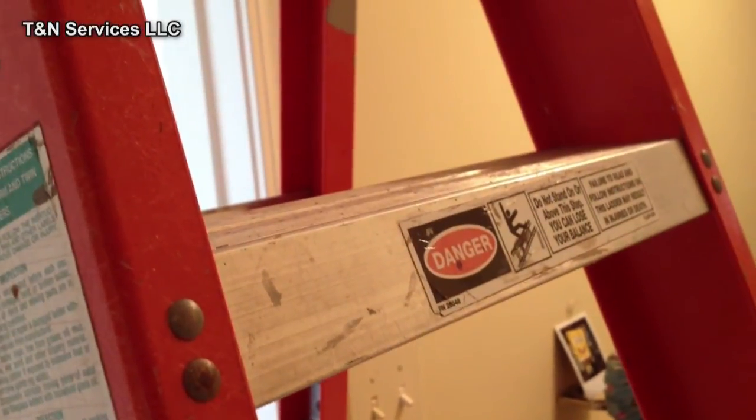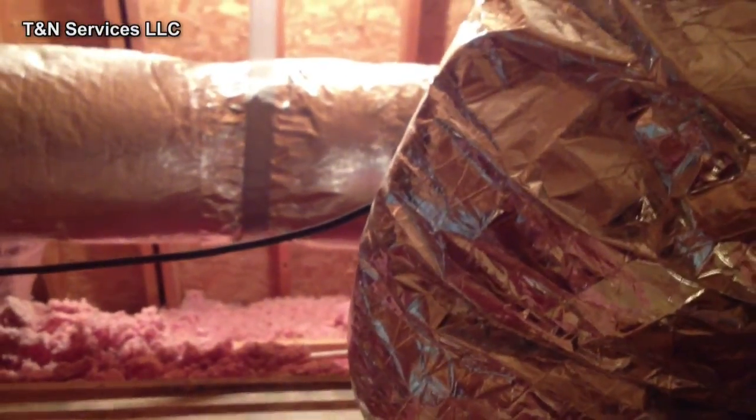How do I get myself into these messes? I got to climb up the ladder, do the scuttle hole into the attic, around the ducts, and pull the coil.